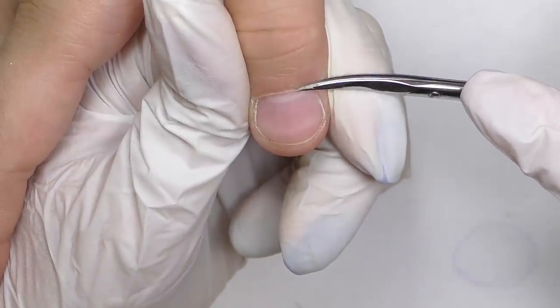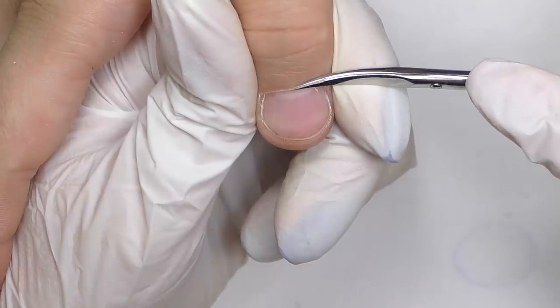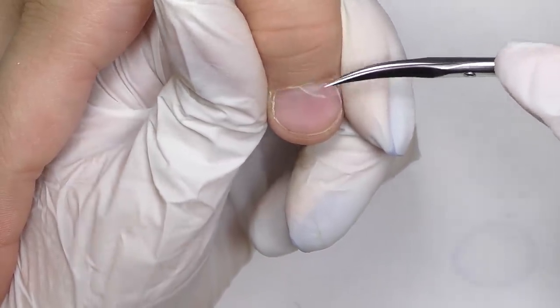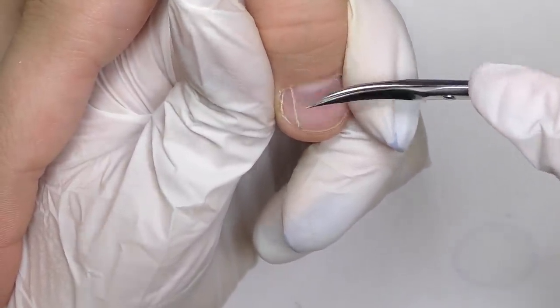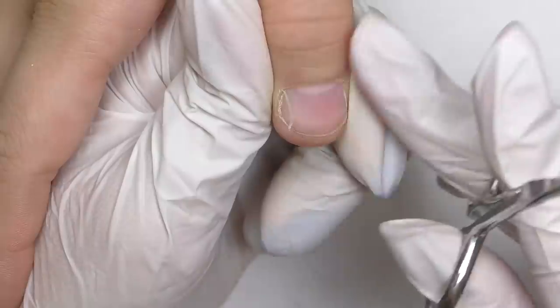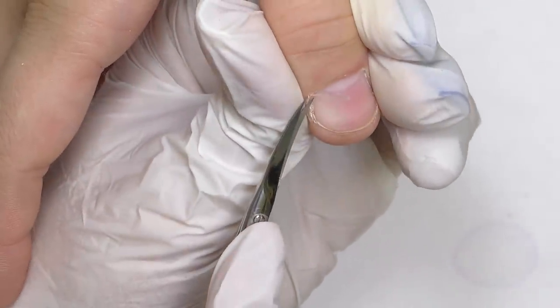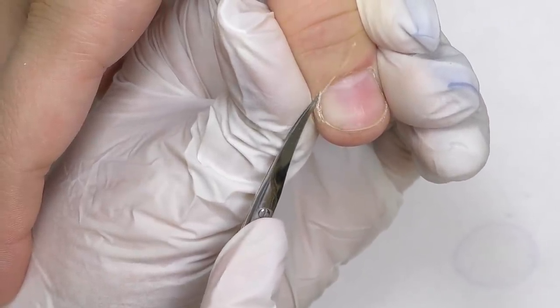After pushing it back, it is time to trim it. One way to do that is to use an electric nail file, but with oily skin and hyperhidrosis it is extremely hard, so I decided to use special manicure scissors instead. It is important to not cut it too deep — only remove the dead skin, which is the white tissue. For hangnails, you can also use scissors, or if you feel more confident with nippers, you can use them as well.